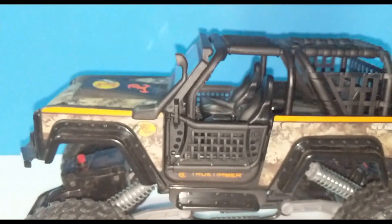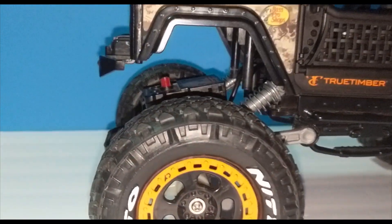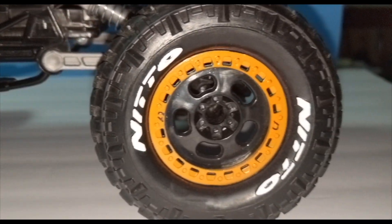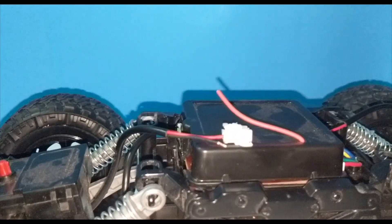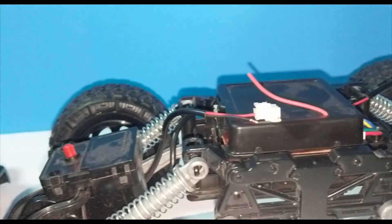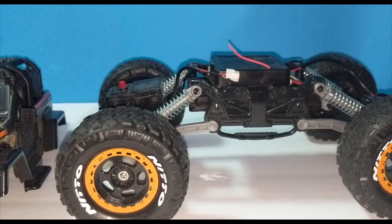That sucks, but that's just the nature of the beast when it comes to RCs. We are No Pros around here, so we're just going to learn it as we go — as I learn, you'll learn. Stay tuned for the next video, which will either be me repairing this or running one of my other RCs that I need to get going. Y'all be easy, I'll see you on the next one — peace.